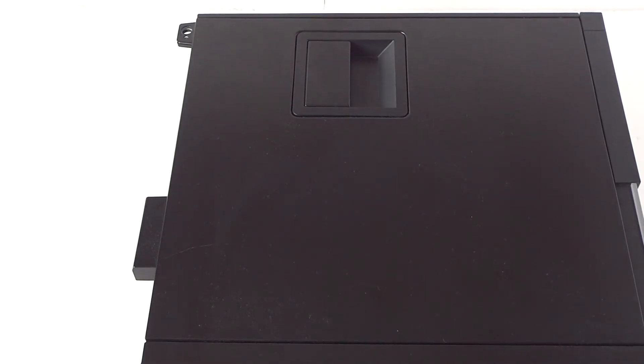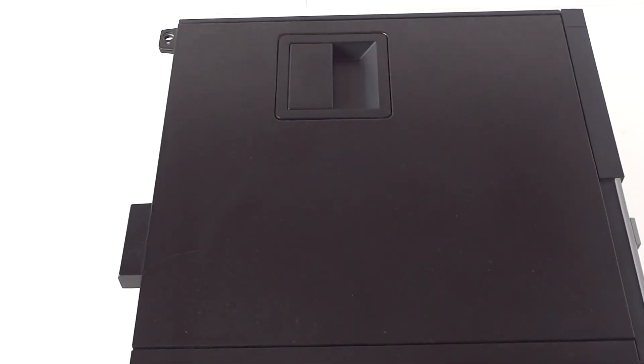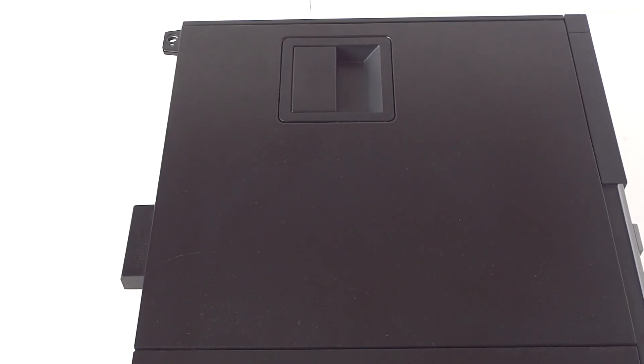So you guys, this is for the Dell Optiplex 790 small form factor — how to change the power supply. Thanks for watching. Bye!